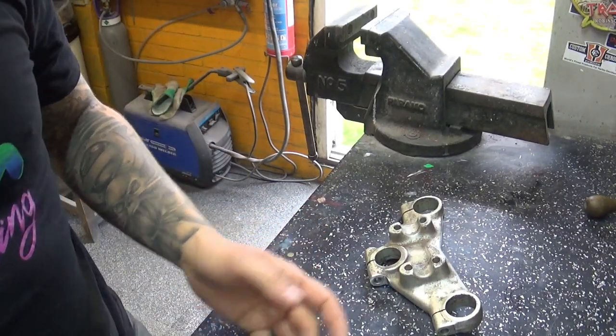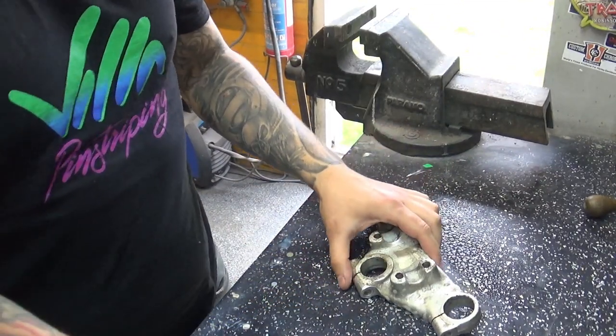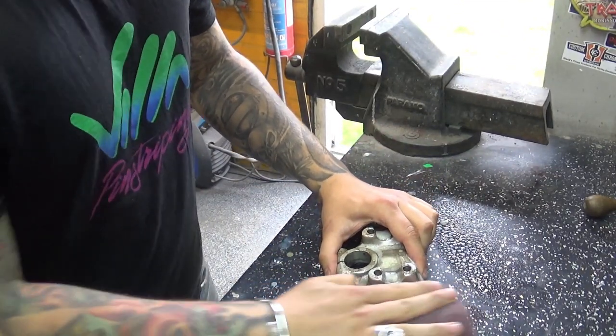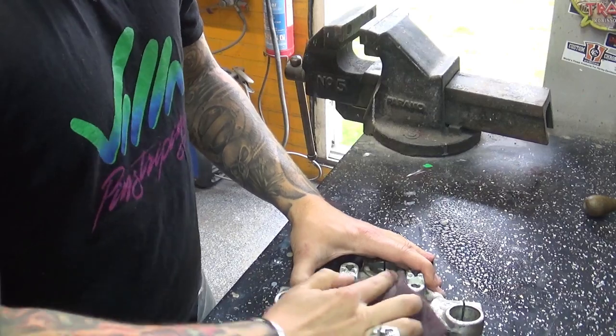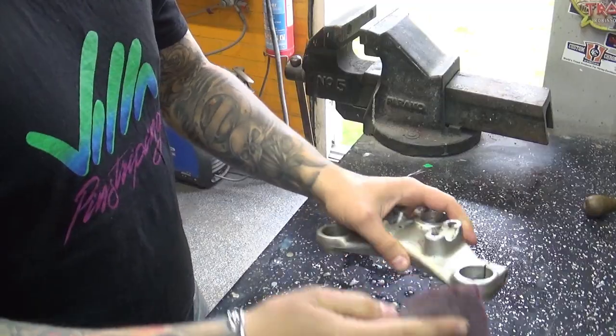So the first thing I want to do is give it a good clean, and that's really rather simple — a bit of cleaning solution, a bit of scotch brite — so all the dirt comes off and we can see what we're actually dealing with. That couldn't be any easier.